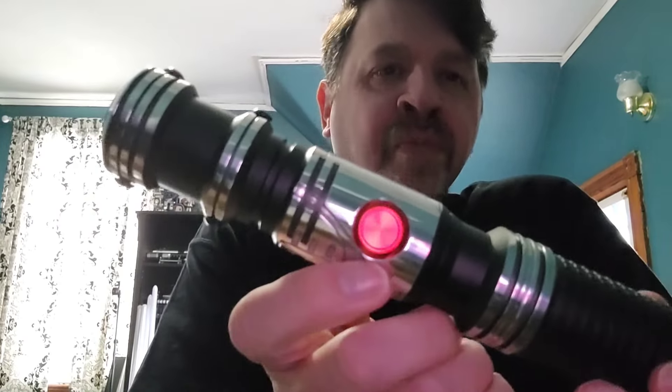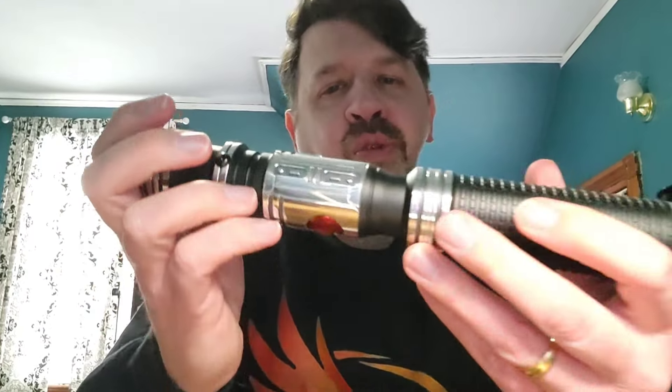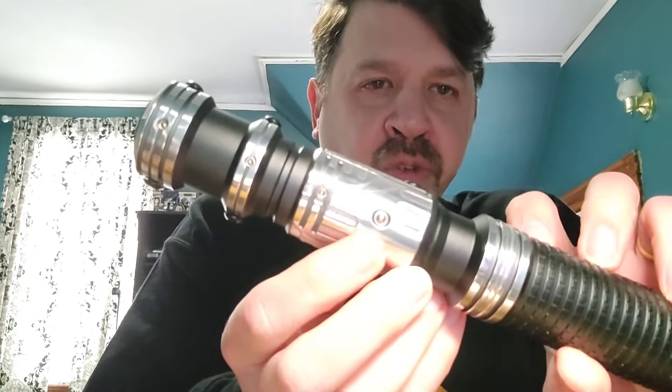This one comes with the red button for the ignition. There's no OLED configuration on this one — I wasn't worried about that. It is a Neopixel CFX, which is why you may notice it has two buttons: the main button for ignition and then the auxiliary. A blade plug comes with it, as well as the blade shrouds. One of the things that attracted me to the Senza was the blade shrouds, which can come off depending on the configuration you want to do.